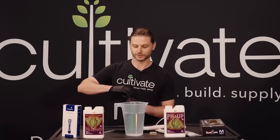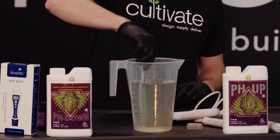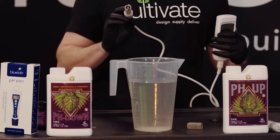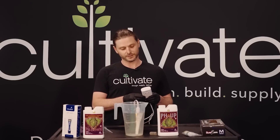Let's add some nutrients in. Give it a stir. Pop our meter in. I'm reading it at 7.6, so I'm going to want to use some pH down.